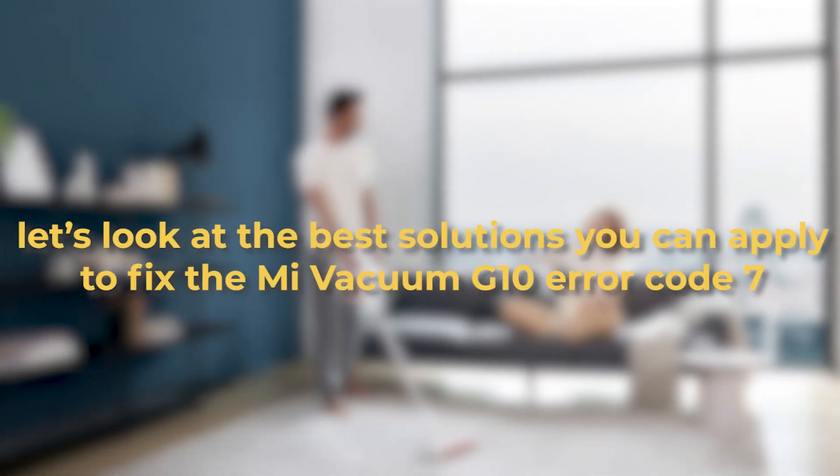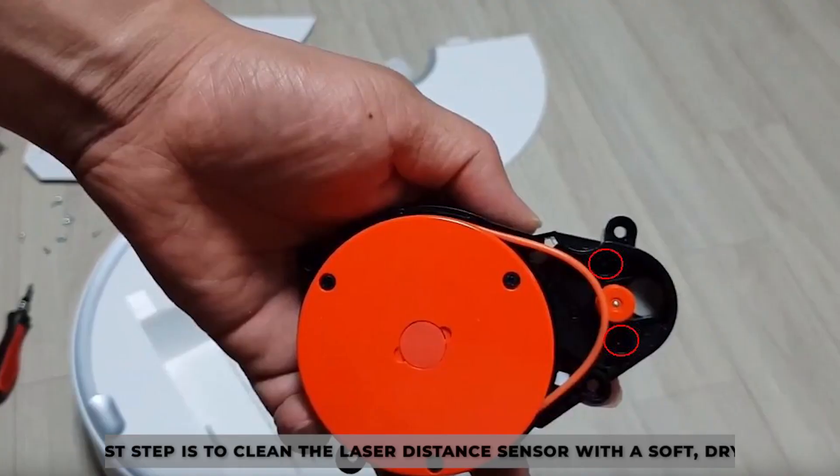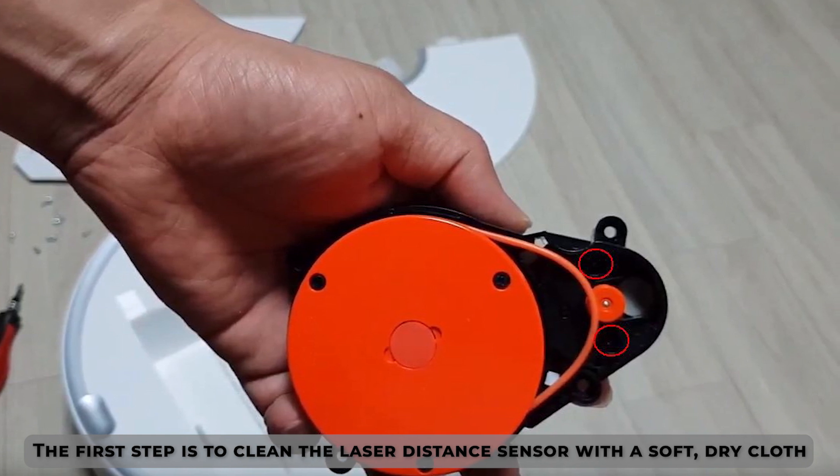Now let's look at the best solutions you can apply to fix the Mi Vacuum G10 Error Code 7. Clean the Sensor: the first step is to clean the laser distance sensor with a soft, dry cloth. Ensure that no dirt or debris is blocking the sensor.